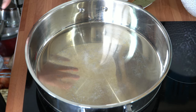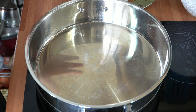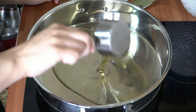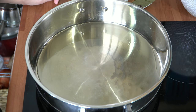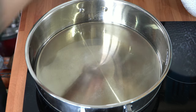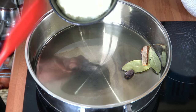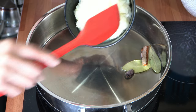First of all get yourself a pan and get it nice and hot. My hob setting is currently on an eight which is a high heat setting, and I'm going to add my oil straight in and give that a few minutes to heat up. Once the oil's heated up I'll turn my hob down to a six, which is a low to medium heat setting, and add my whole spices in. Then I'll throw in my onions and fry them for about six to eight minutes until they're nice and golden brown.